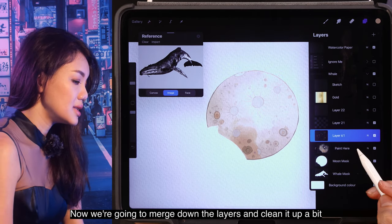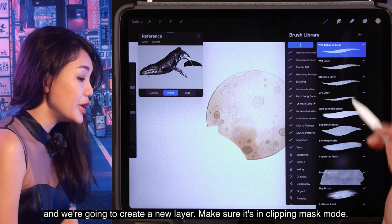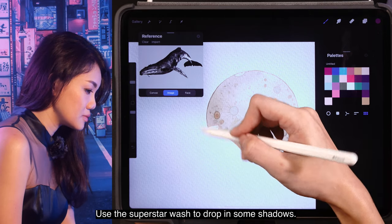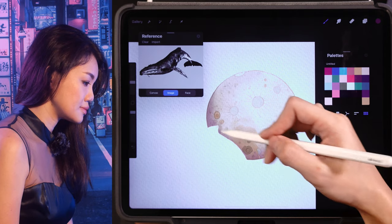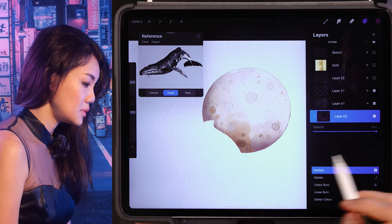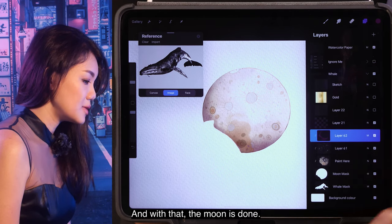Now we're going to merge down the layers and clean it up a bit. Create a new layer — make sure it's in clipping mask mode — and use the superstar wash to drop in some shadows. And with that, the moon is done.